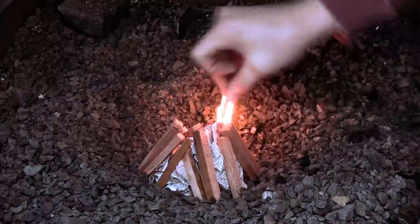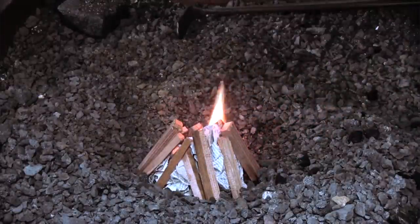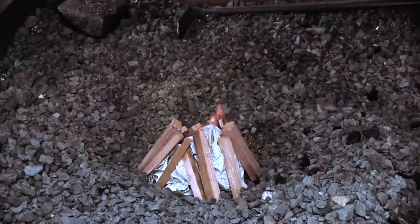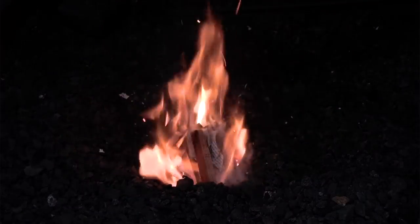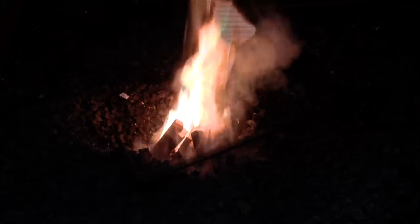The previous videos in this series showed the process of forging a pattern welded double-edged sword, similar to swords created by Anglo-Saxon or Viking Age swordsmiths. While the sword blade has been finished, a lot of work yet remains before the sword is complete, but only a few steps require further forging of metal.